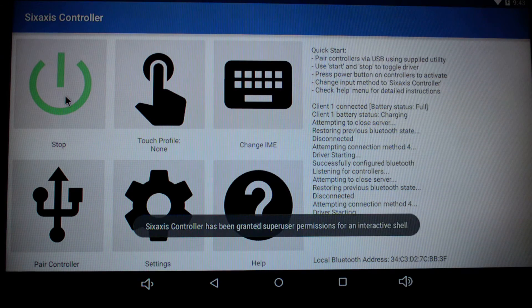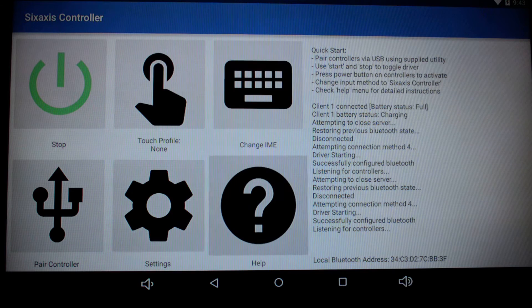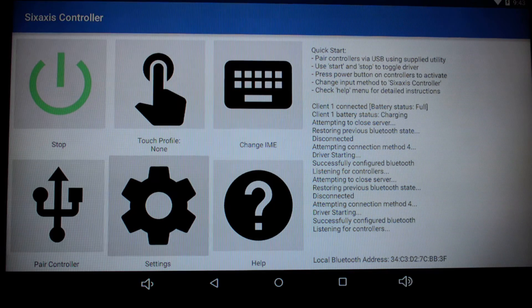Go back to the beginning and click on Start. Give it a moment to load up. When you first do this, it's going to ask for permission for the rooted system to be able to connect — just go ahead and allow that. Once you see the lights start blinking on your PlayStation 3 or 4 controller, go ahead and push the PlayStation button. After a moment, you can see this is all working — I'm just using the navigation to get around.